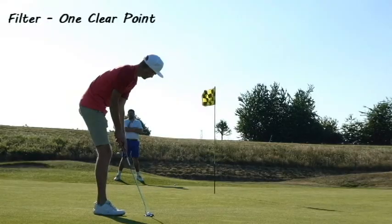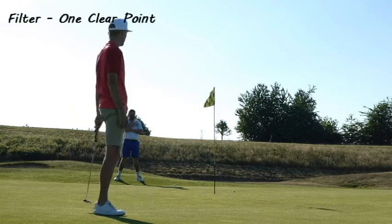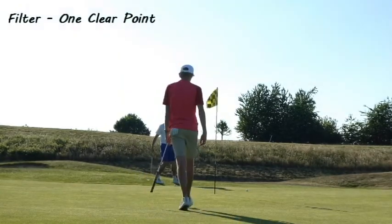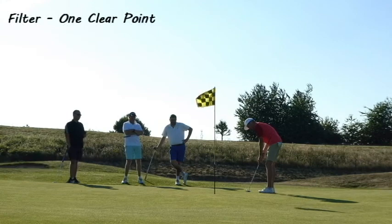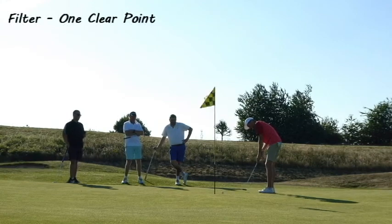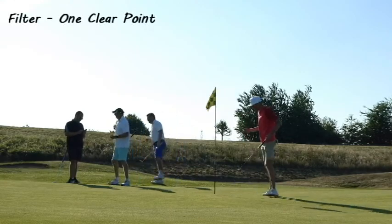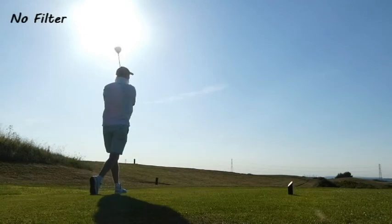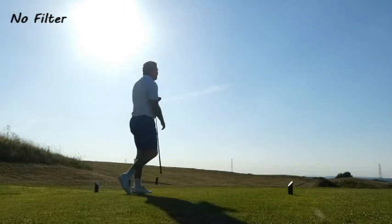One Clear Point filter — I think this brings out the color nicely, it's quite dramatic. You can see the bank in the background; the shadows are more pronounced, but overall it's a decent one. I may use it when it's very bright out to help control the light. Then we have no filter — I purposely aimed this at the sun to see how the colors come out.